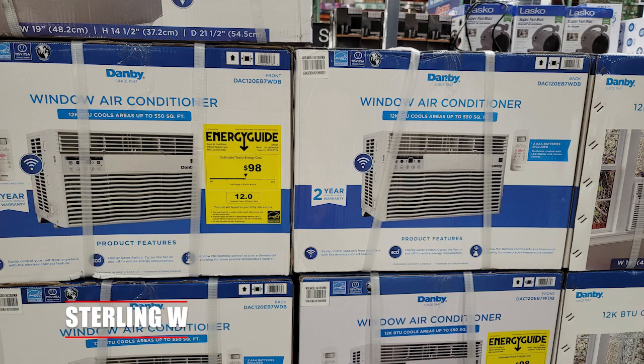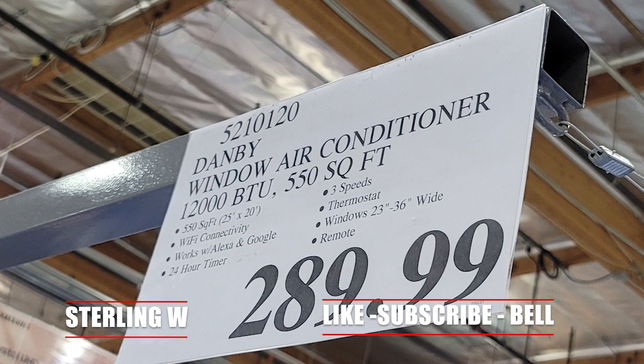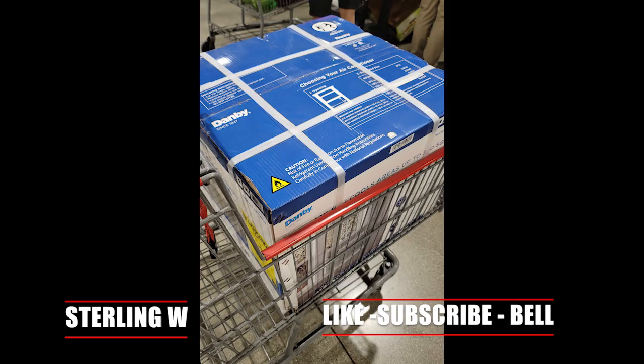Hey guys, it's Tony W and I just got this at Costco. It's the Danby window air conditioner, 12,000 BTU for $289. It's an awesome Costco find.